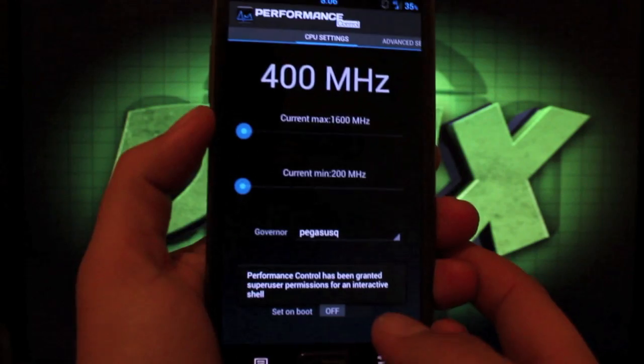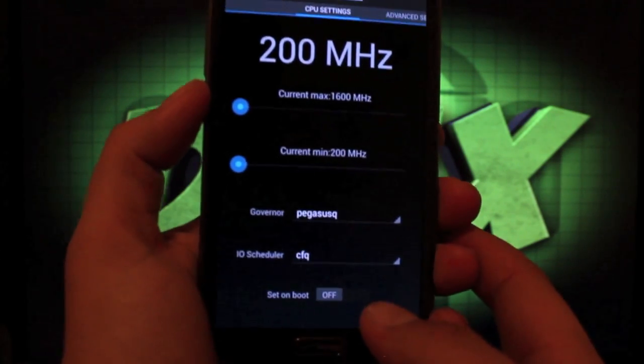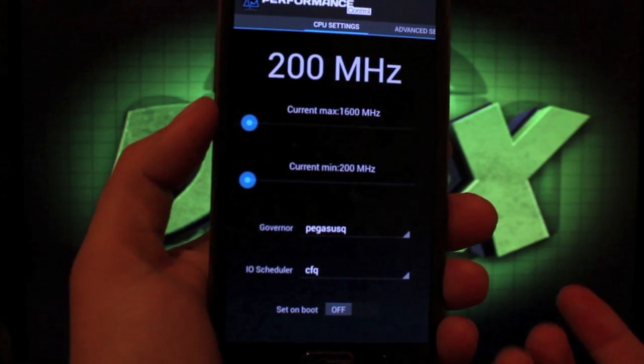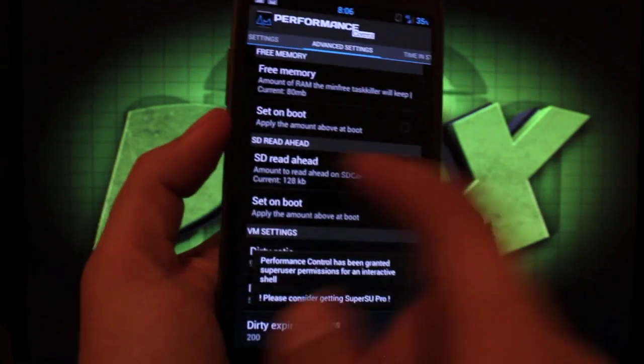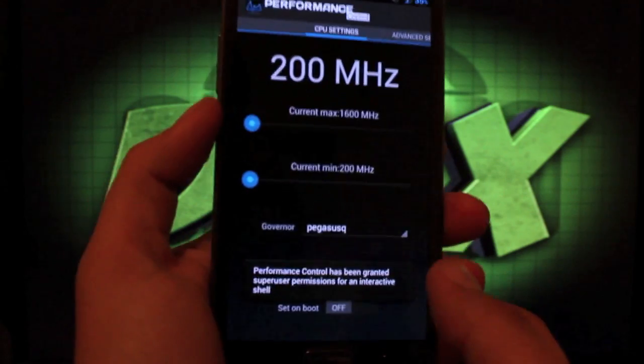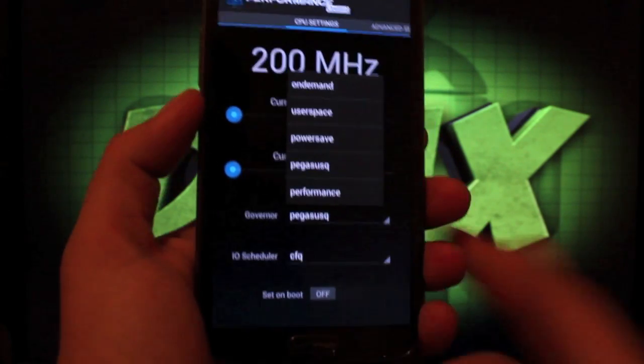In Performance Control you can change your CPU settings. For now the ROM is not overclockable — the kernel it comes with is not overclockable — however you can change the governor settings.